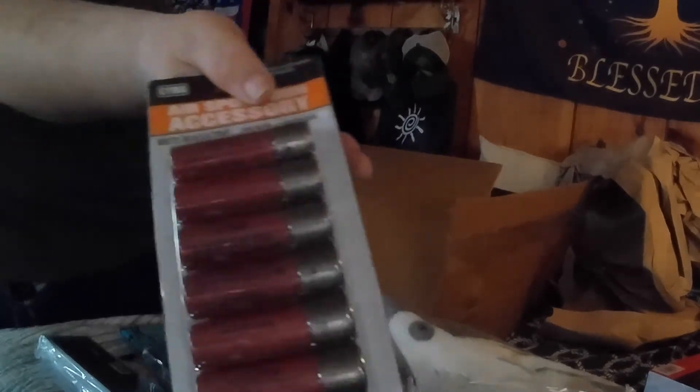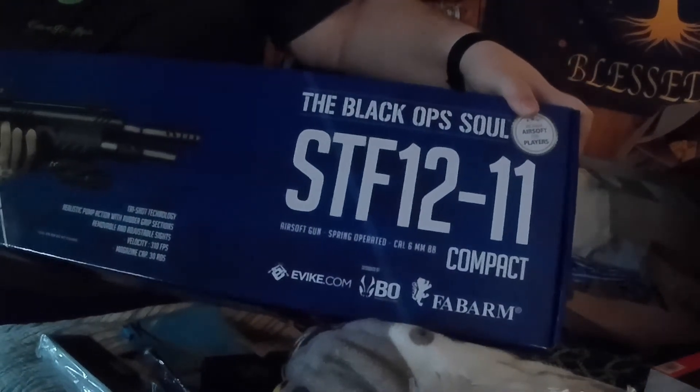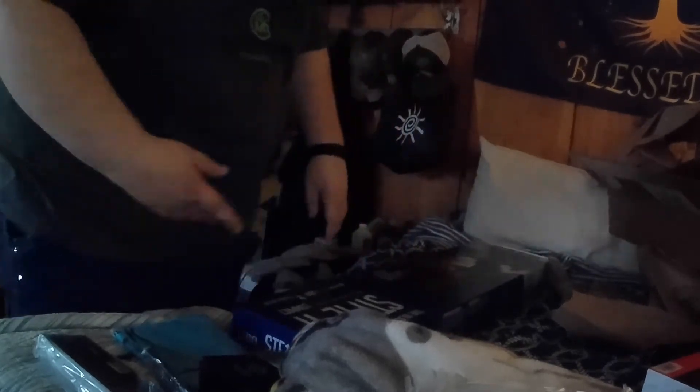There's more SEMA stuff — shot shells. So if you can't tell, I've got a shotgun. Here it is: the STF-12 compact Fab Arms. This is apparently licensed by Fab Arms. I'm going to pull the camera over so you can see better. I don't really know anything about Fab Arms — it just kind of looked cool and they didn't have the 870s, and I really wanted an 870 but they didn't have one. I'm just going to pop this open really quick. I'm not going to take the gun out, but we're going to open it so you guys can look.